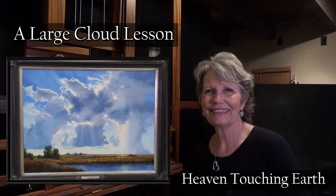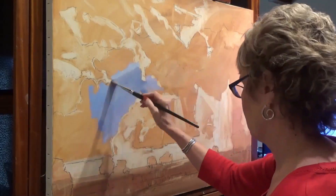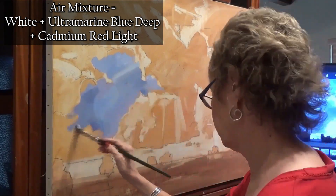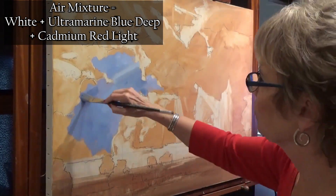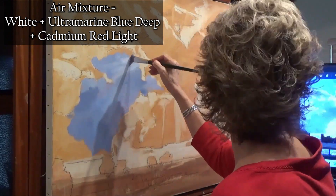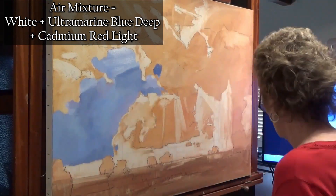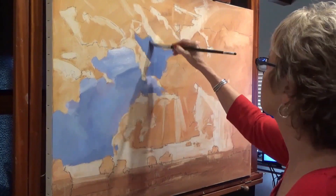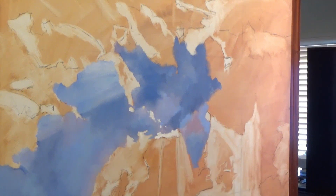I'm coming in with my blue mixtures — air mixtures, gray blues. You're going to see me come in with a lot of different mixtures. There is quite a bit of blue in this cloud scene. I use various mixtures of white and cobalt blue, my air mixture which is white and ultramarine blue and cad red light. You can see me putting in the darker areas here.